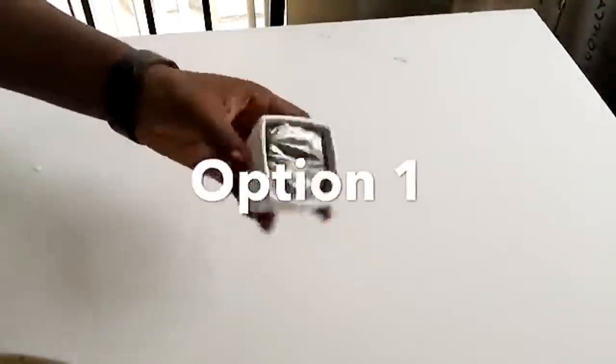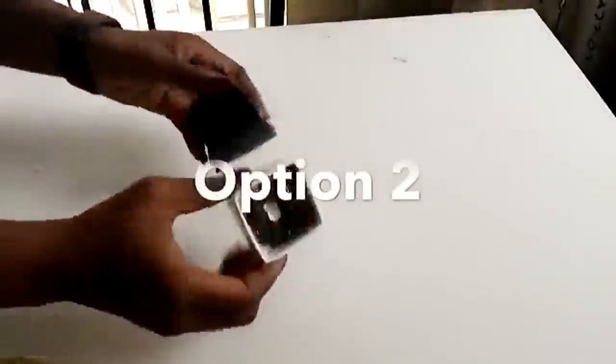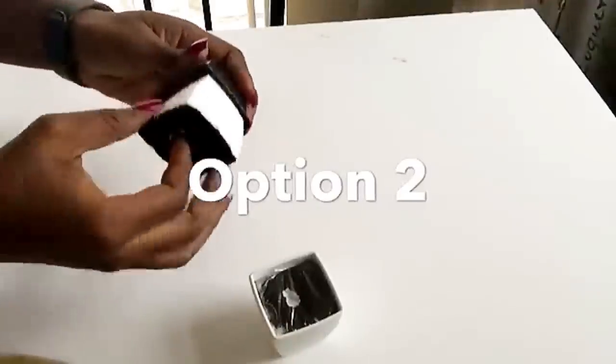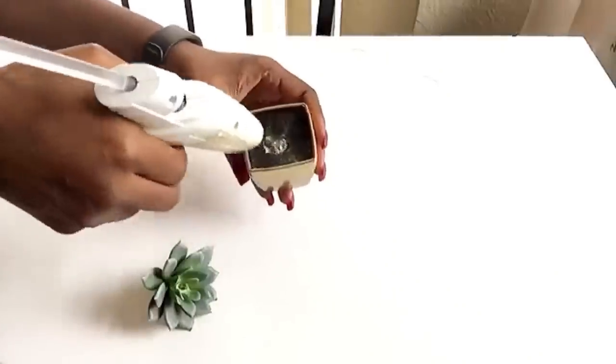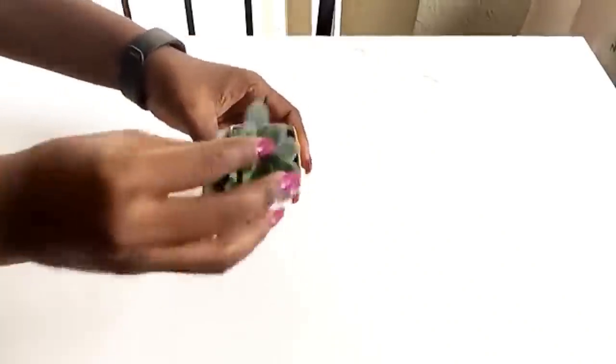That's option one. Then option two, you can just remove the foam easily like this. Then I spray painted them outside, and now I'm going to be putting the plants back inside by using a hot glue gun first to make sure that I secure the plants in place.